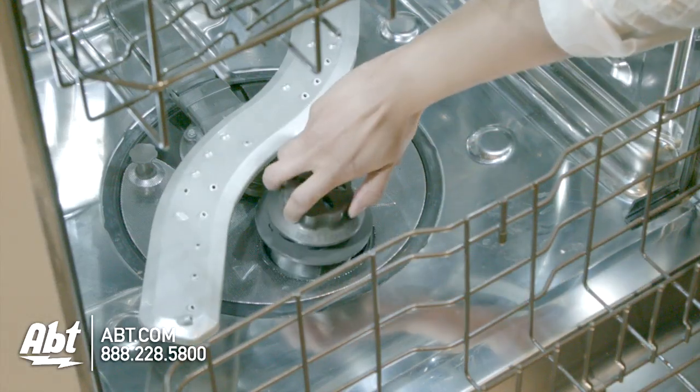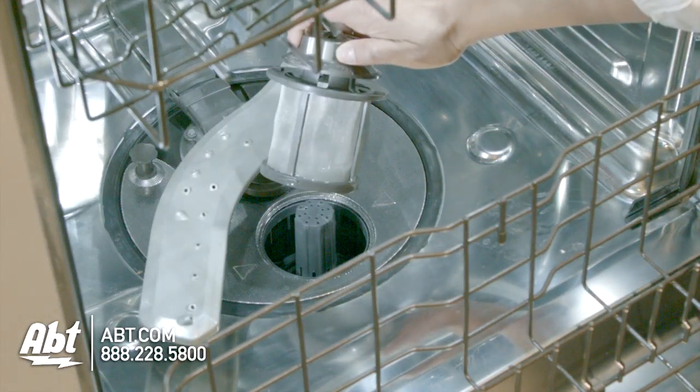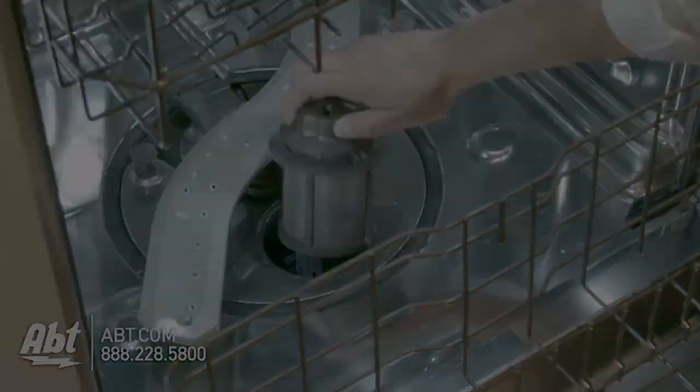This dishwasher also features a hard food disposal and filter that's easily removable for cleaning. Thanks for listening. See you next time.